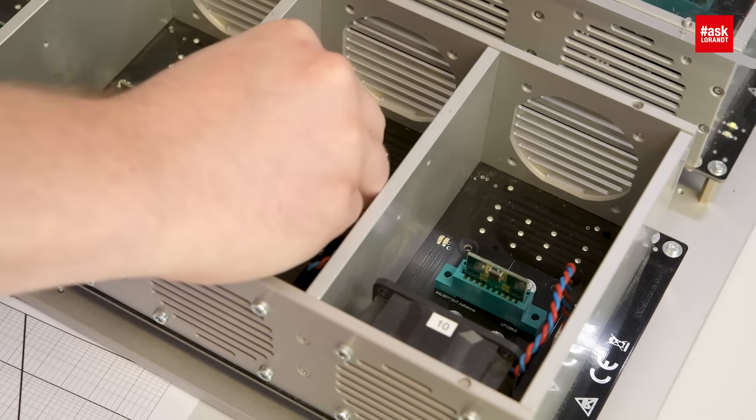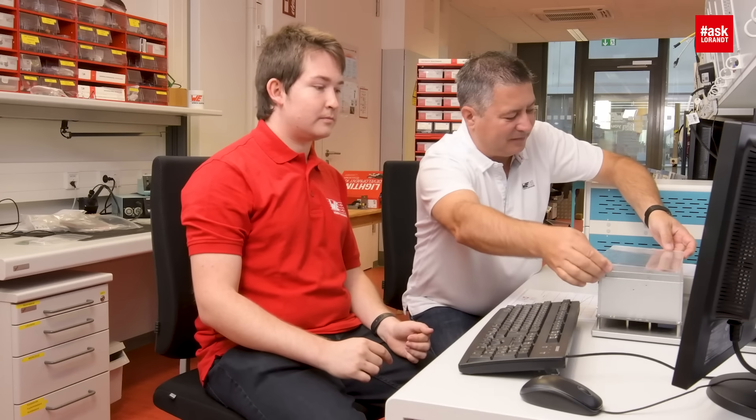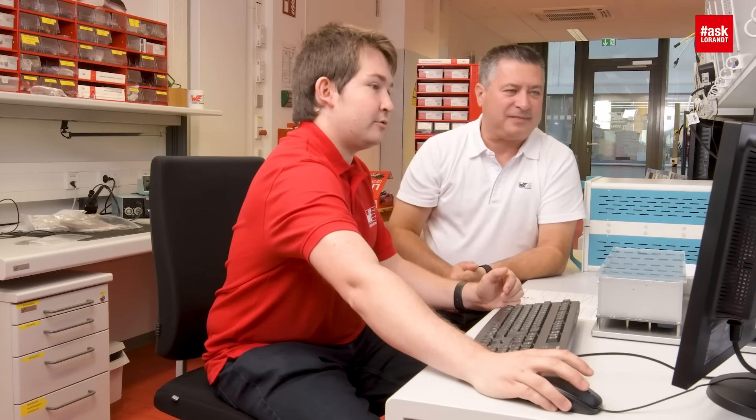I can show you — let's test it. We change it to a standard SMD ferrite bead and then start the software.